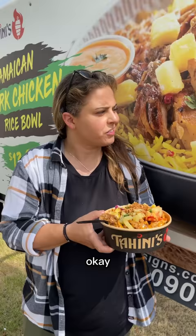Okay, let's try this. Pineapples. It's so good! So good! Why does it taste good?!